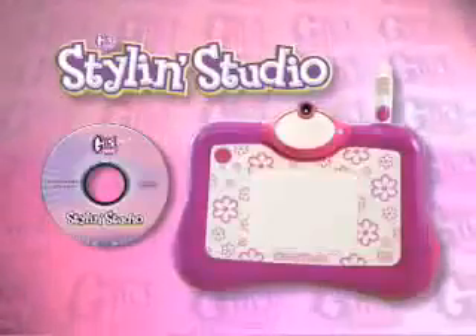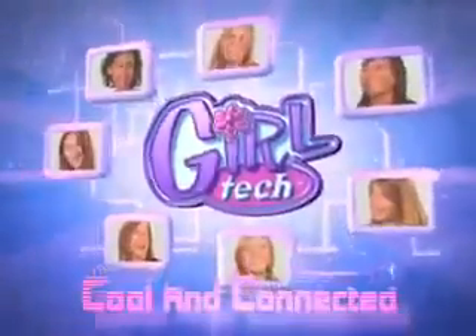Stylin' Studio makeover pad has a camera, software, and works on your PC from GirlTek. So cool and connected.